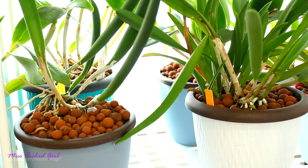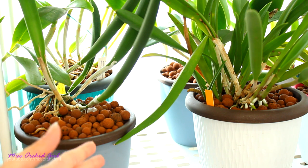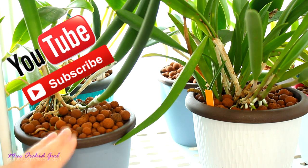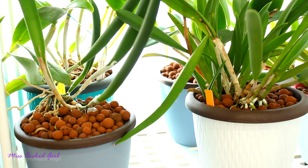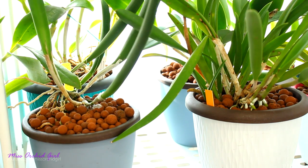Hey guys, it's Dani. Today we're going to talk about self-watering pots. I've compiled a few of the most common questions that I get about this system, these pots, how our orchids are doing in these types of pots, and I will be answering them today so I can link you to this video whenever new viewers have concerns and questions about the self-watering setups.